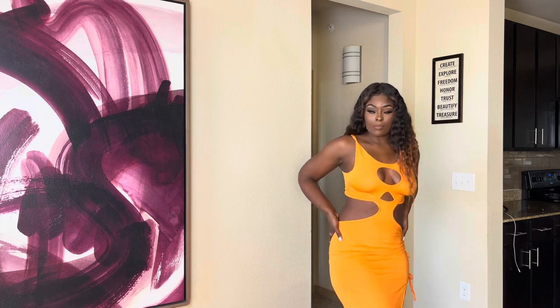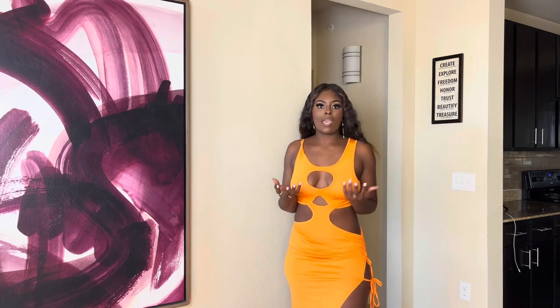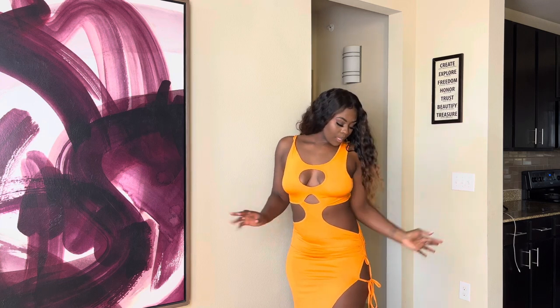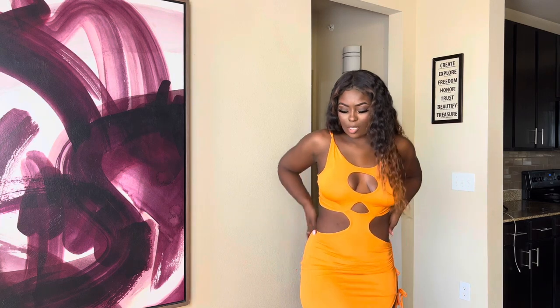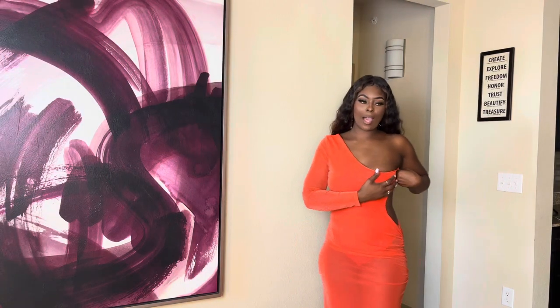This is actually really really beautiful — this is the back and you can move in this. It's giving me vacation vibes. I really like it and I love the color on me. This would be bomb with some blonde hair — I'm thinking a blonde bob. I'll leave the link below.